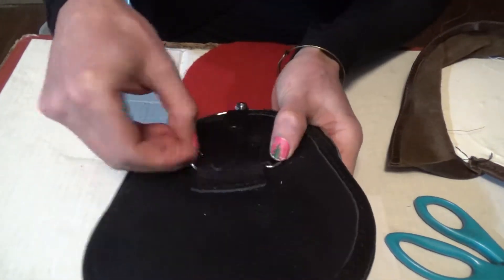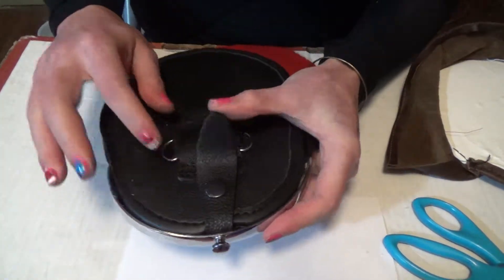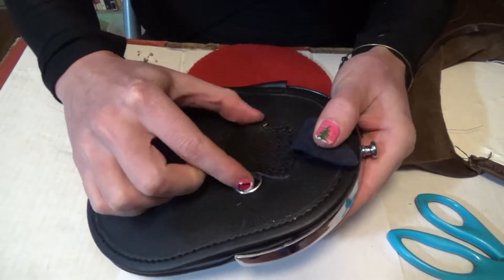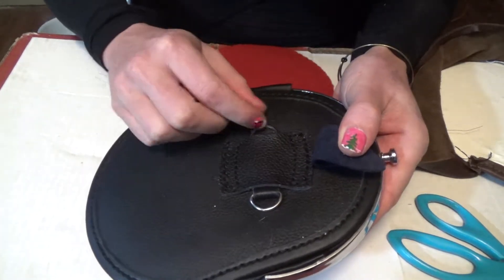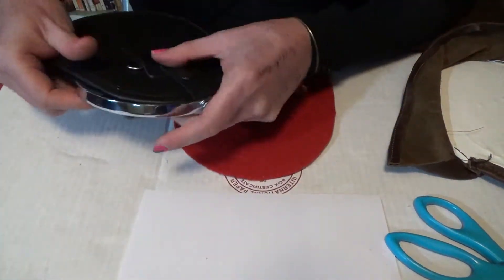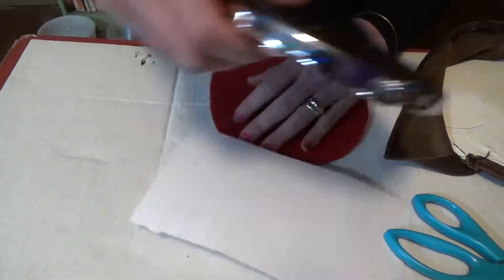I need to make this part here, which is where the sporran strap attaches. I'm not going to do it this way where this thing can slide back and forth — I actually don't know why they do it this way — I'm just going to make this part and sew it directly to the back, so I'm going to make a paper template first.